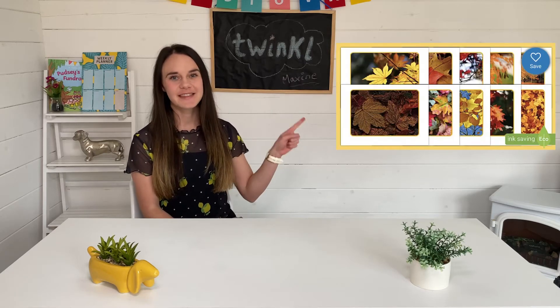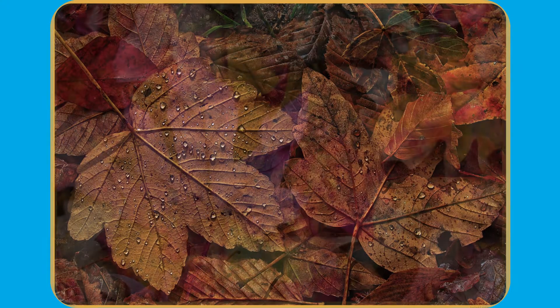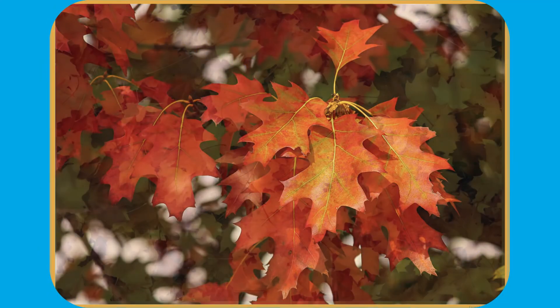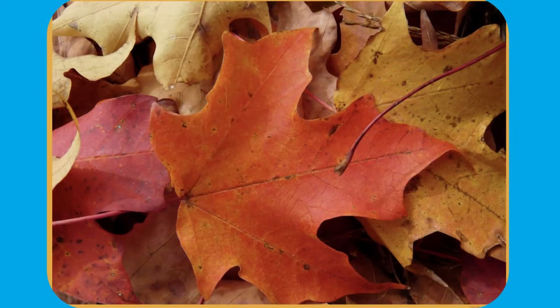Hi everyone, it's Maxime from Twinkle and today I'll be showing you how to use this resource. These leaf photo cards are a great way to introduce children to autumn. You can talk about the different colours and shapes of the leaves and discuss what trees they might come from.